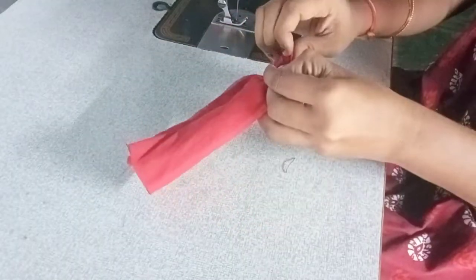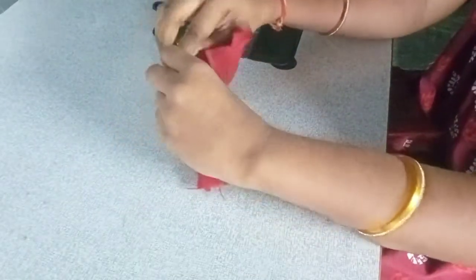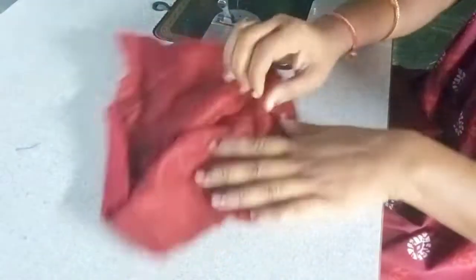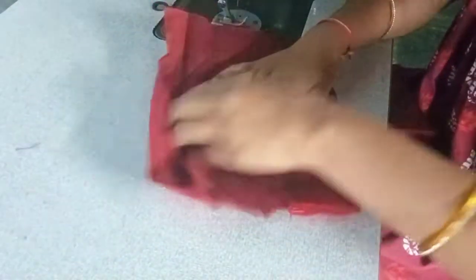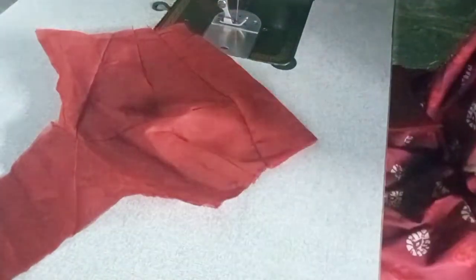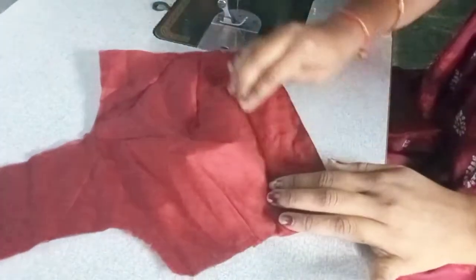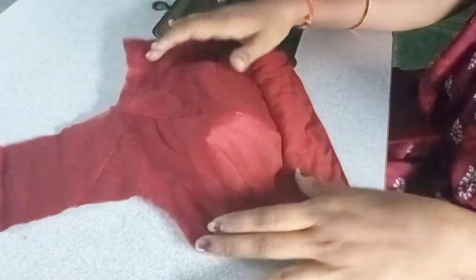Please tell me if you want to comment. I will try this video and try it. I will put a cotton sari blouse cloth in this case. I will cut the cloth on the front part. I will cut the tape on the back and front. It's a good feeling, right?